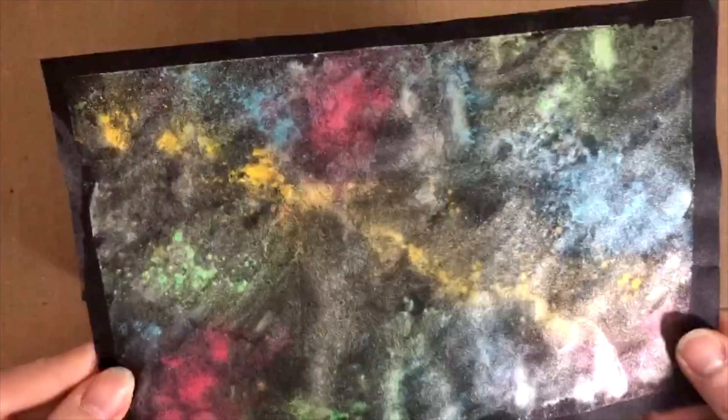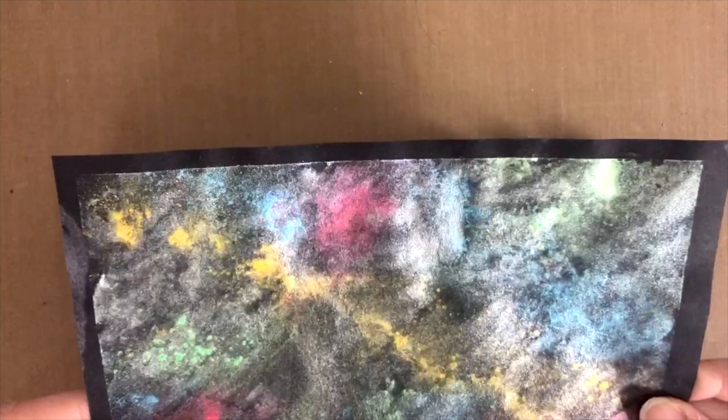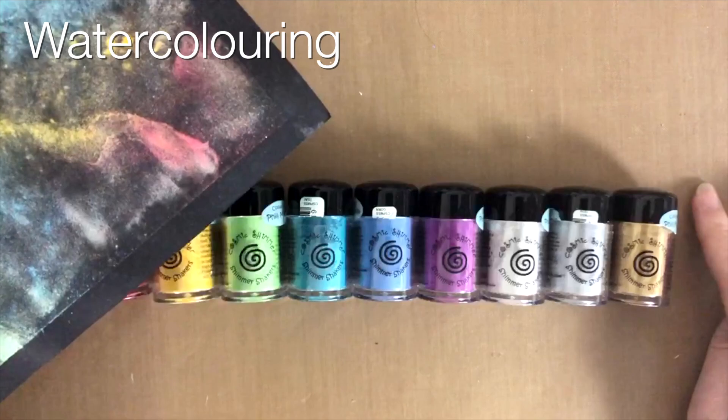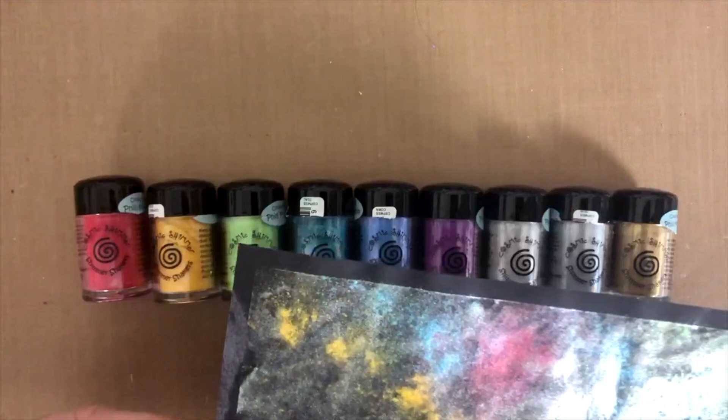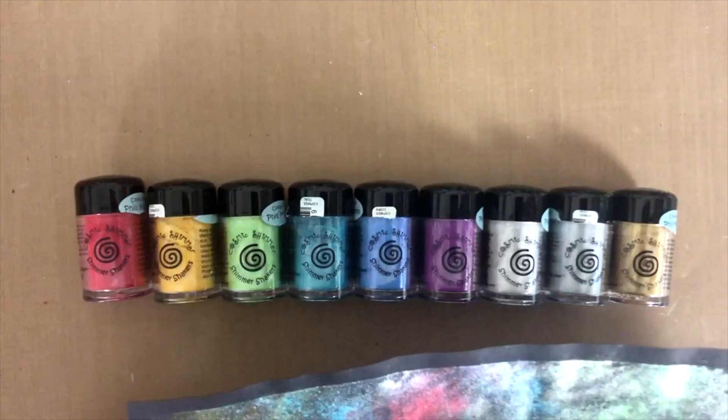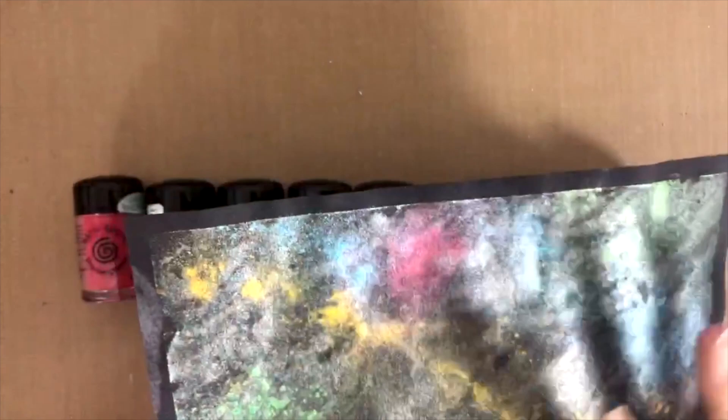What you can also use these for is watercoloring. You can use any kind of non-porous surface — I usually use my craft mat, a piece of acetate, maybe some packaging from a stamp, or a watercolor palette. You tap a little bit of the pigment on it, mix it with water depending on how strong you want the color to be, add more or less water, and then you just watercolor away. The beauty of it is you get this lovely pearlescent shimmery effect on top of your watercolor.